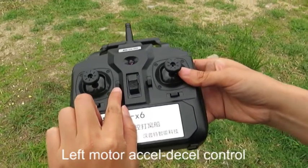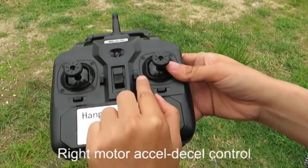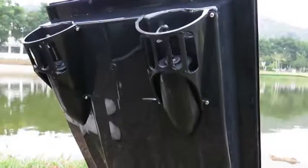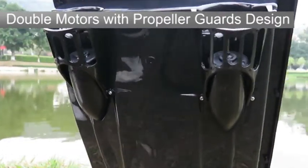The left motor acceleration and deceleration, and the right motor acceleration and deceleration — you can see there are two motors with protective guards.